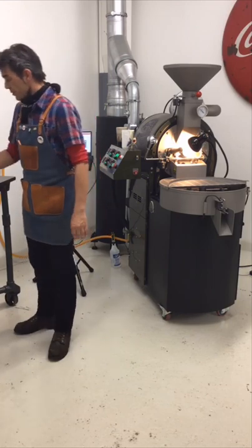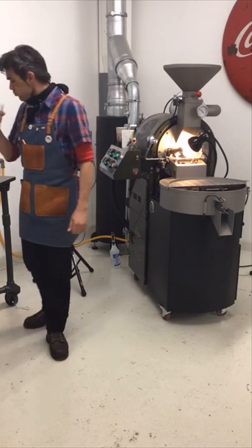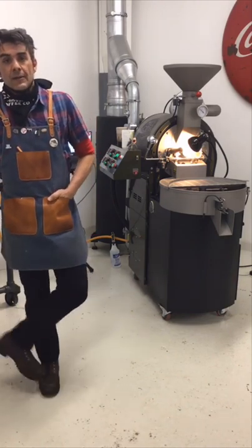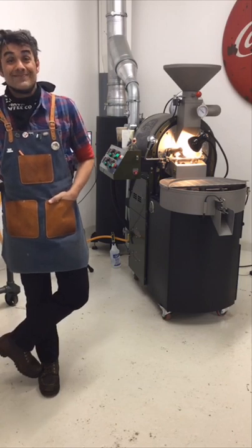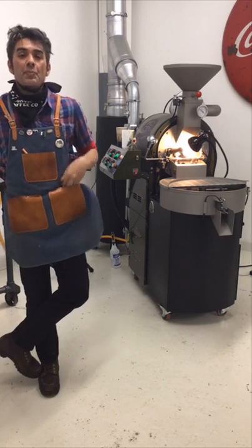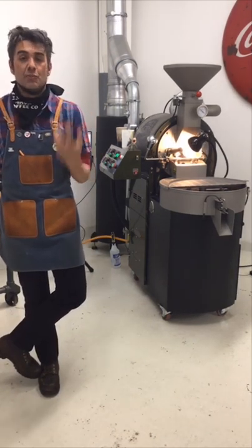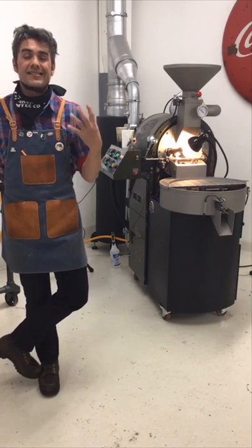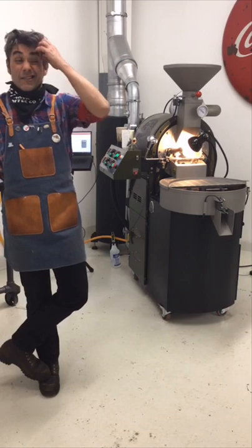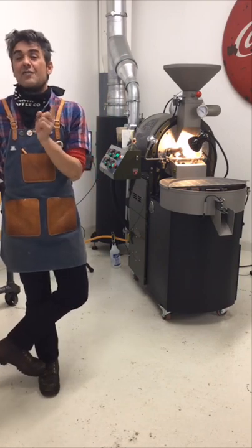Espresso 33 asked: what is the ideal charge temperature for this specific coffee or a similar Ethiopian washed coffee? Honestly, I kind of don't want to answer your question — not because I don't have an answer, but because I'm starting to reinvent some of my profiles. I roasted for 13 years, and now that I've left and recreated my roasting approach over three years on a new machine with different coffees, I'm integrating some of my old profiles back into my lineup.